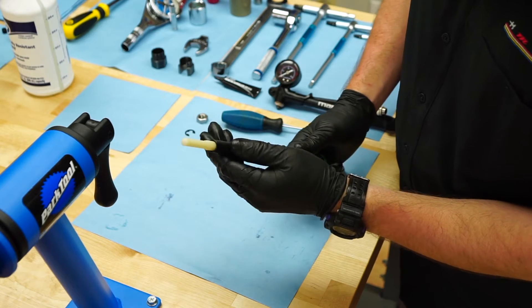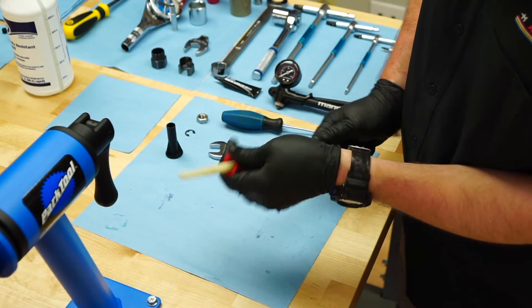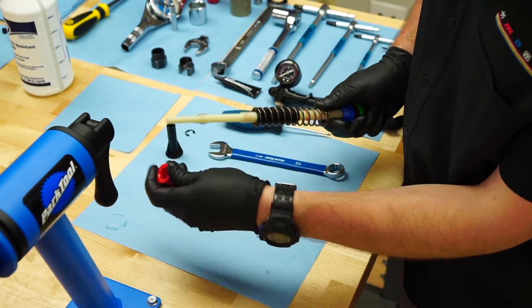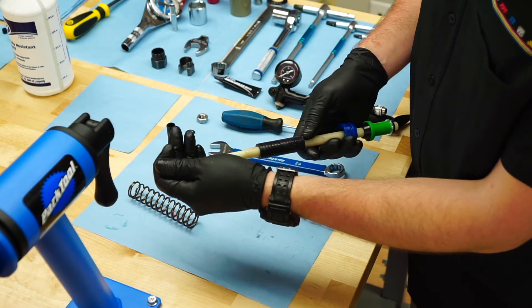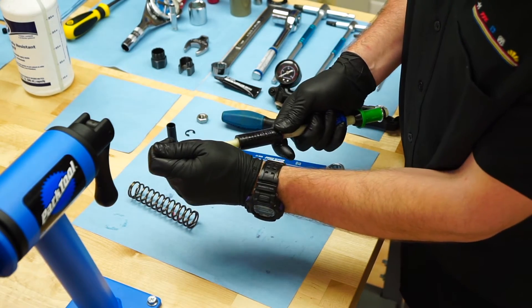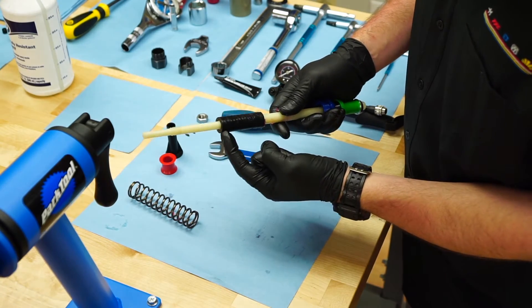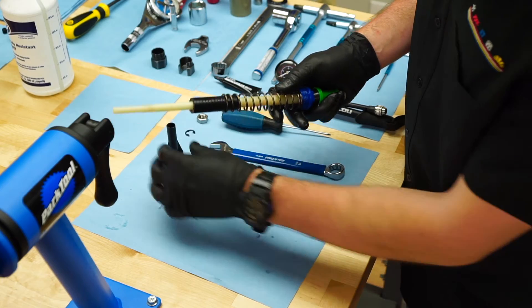Remove the top out spacer. You may now install the correct travel spacers for the desired travel configuration. You may need to remove the negative spring to slide the top out bumper into place based on the number of spacers installed. Then replace the negative spring, travel spacers if needed, and top out spacer.